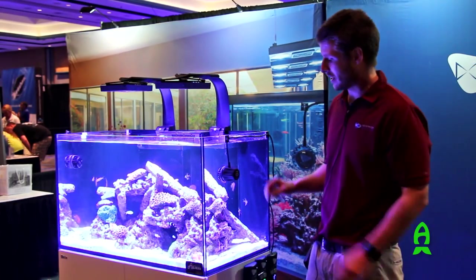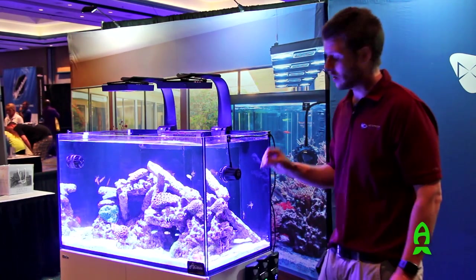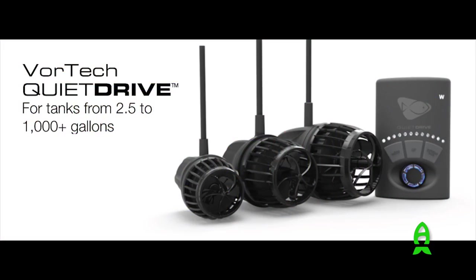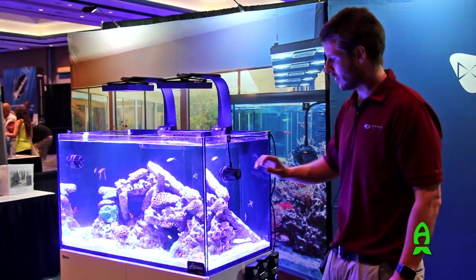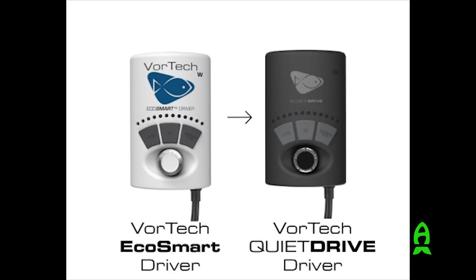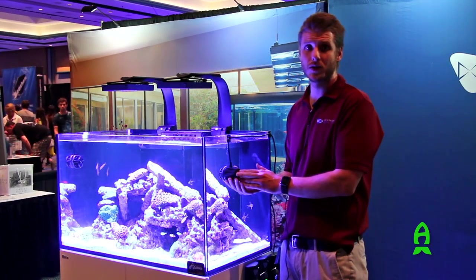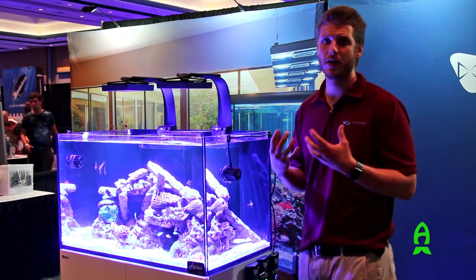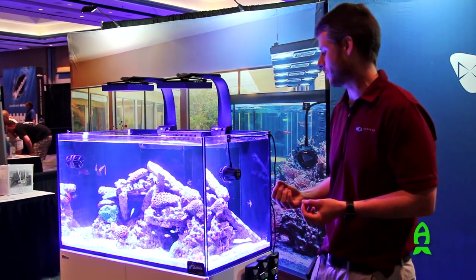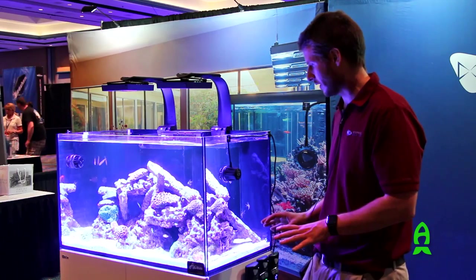Next I want to tell you about the MP10. The MP10 is the smallest of the Vortex series. They come in three sizes: the MP10, the MP40, and the MP60. The MP10 has been around for a while, but last year it received an upgrade to quiet drive. All of our pumps have this technology which is built in and allows us to run the pump at a very quiet decibel — fairly a whisper — and that is true whether it's on constant speed mode or you're pulsing it.